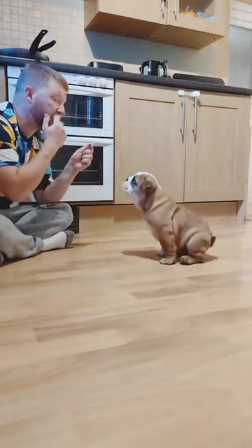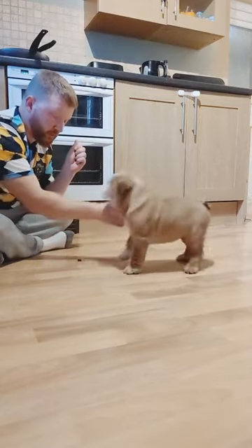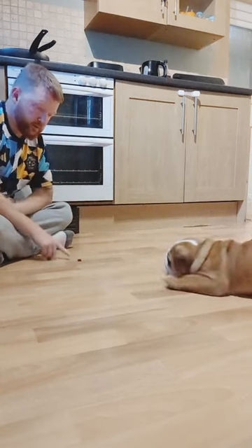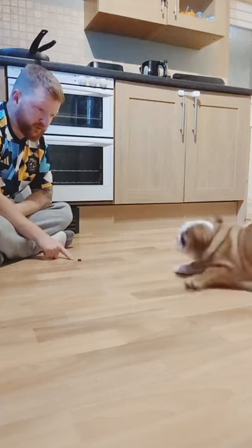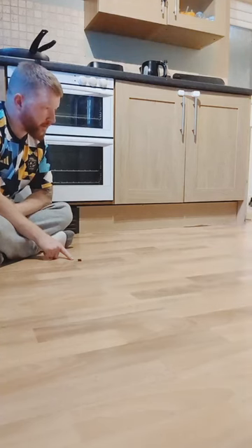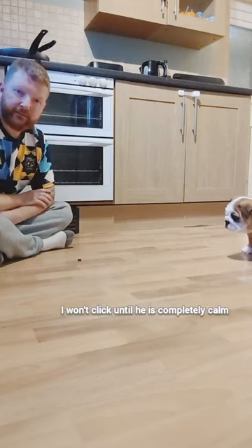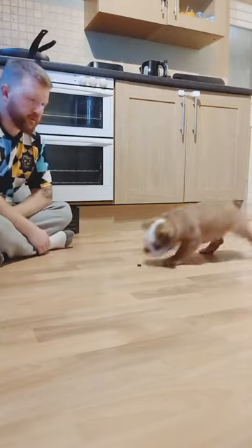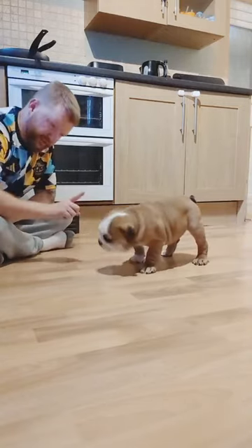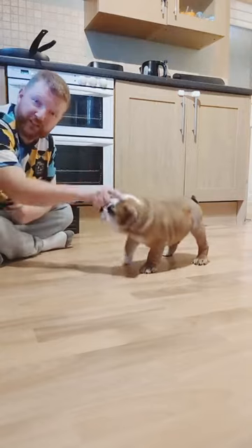There you go — sit. Wait. Wait. No, wait. Wait. No, you're not happy, just wait. No. Wait. Good boy, Diego. Good boy. Wait. Just going to keep repeating, repeating until it sticks in his little head.